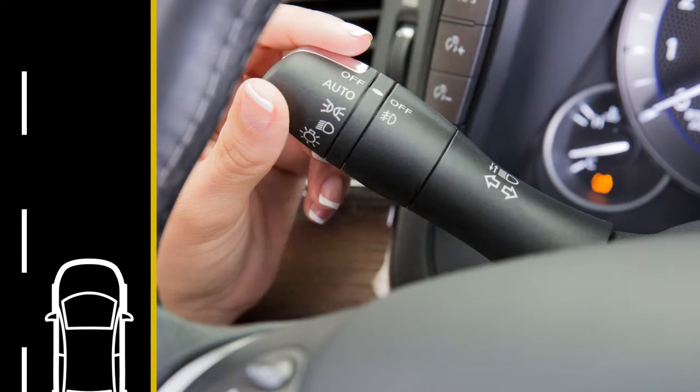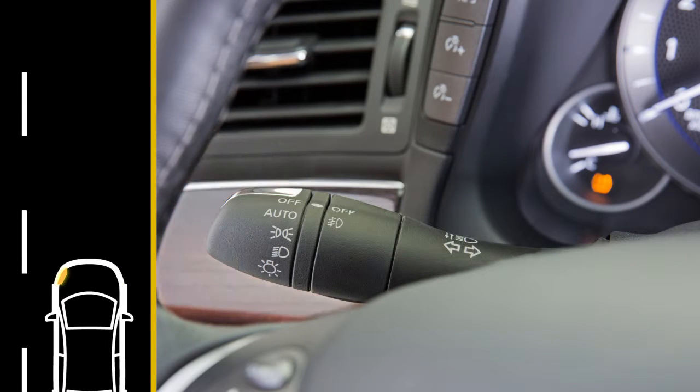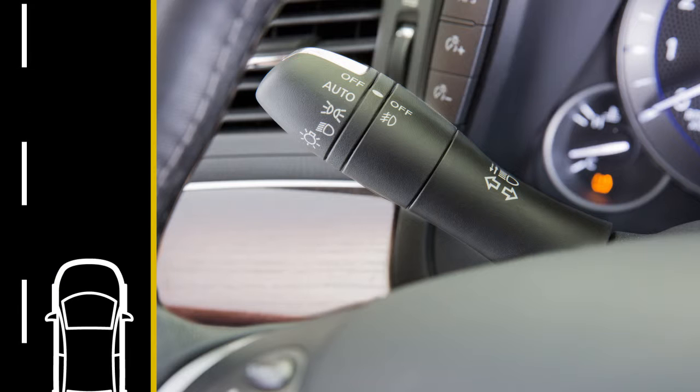To signal turns, move the turn signal lever upward for a right turn or down for a left turn. When you've completed the turn, the signal cancels automatically.